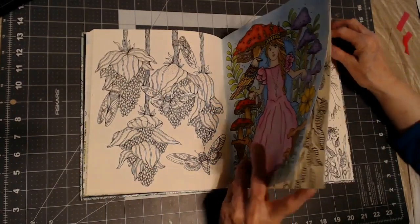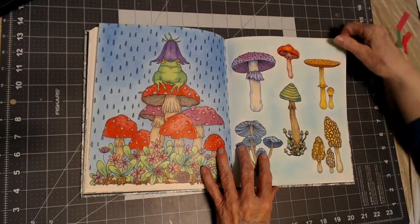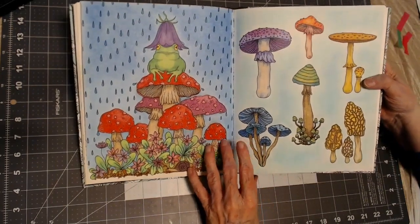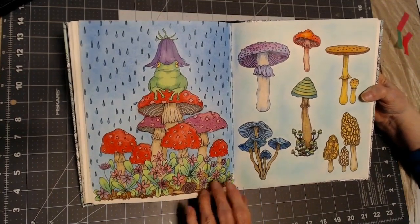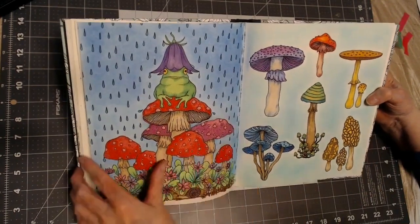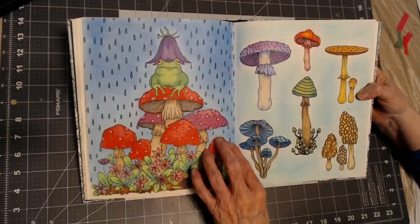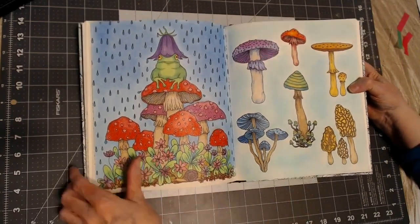And then in this book I colored this as a double page spread. I had fun with the mushrooms. It's just chalk pastel in the background. On the raindrops — I didn't get glitter on those, but they're darker. Okay, let's move on.